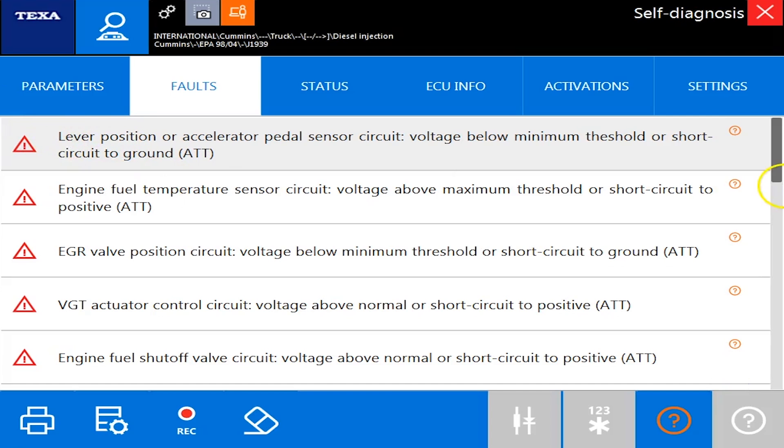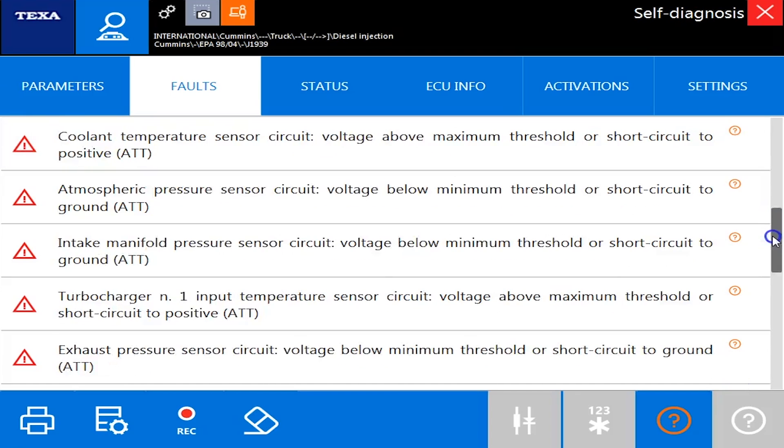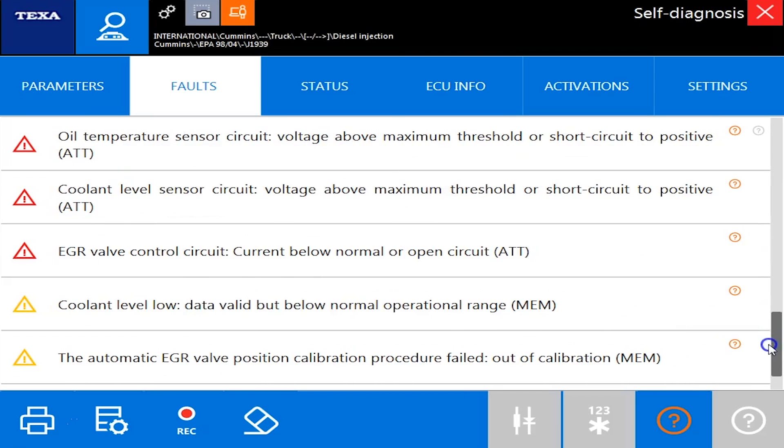I just wanted to show you how the TGS3 works. It's a great quick tool to hook up, connect, and get your information. Once you find your codes or the ECU you want to dive into, don't try to troubleshoot from the TGS3 screen — troubleshoot once you're connected to the ECM, as we just did here. So that's the quick and dirty on the TGS3 scan. Thank you very much for watching.